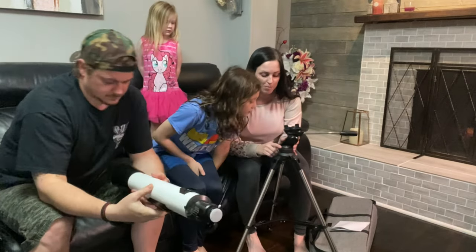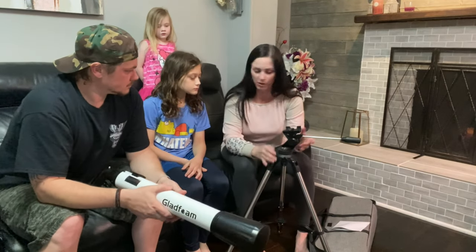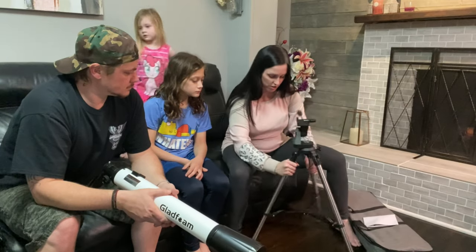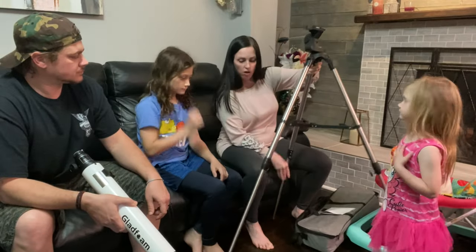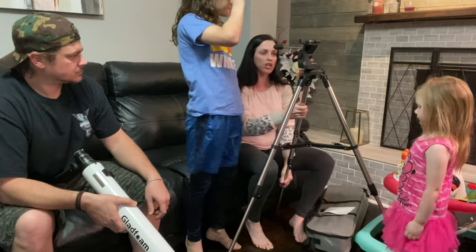There's a compass here, which is really nice — that way you can point it north-south if you want to look at the north pole. Very sturdy, this is really nice. The tripod also extends so you can get it to just the perfect height.